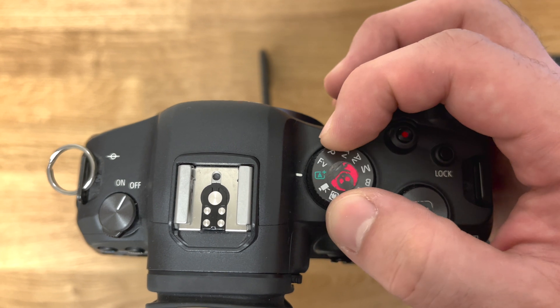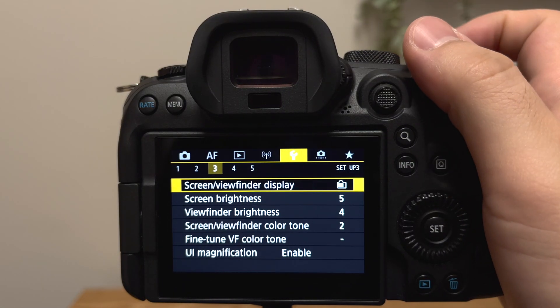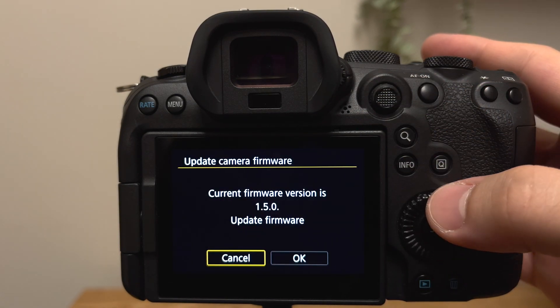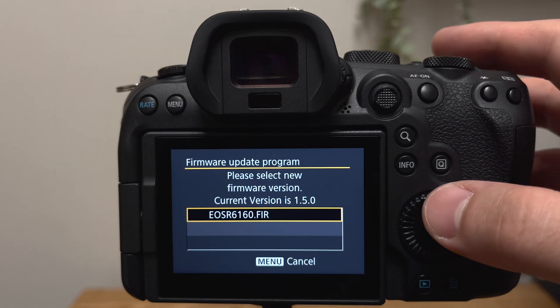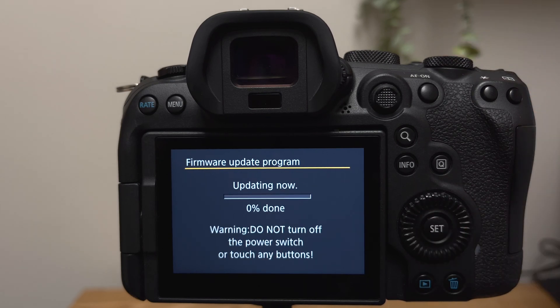Let's proceed. Switch your shooting mode to Program, or the P on your dial. Open the camera menu and go to the yellow wrench setup tab, number 5. Tap on your current firmware at the bottom. When the firmware update screen is displayed, use the wheel on the back to select OK and press the SET button — touch controls will be disabled for the update process. The firmware update file name will be displayed. Then press the SET button again and select OK to initiate the update.